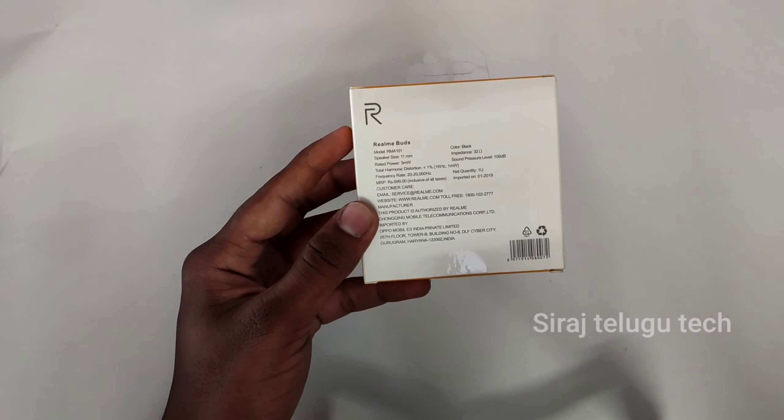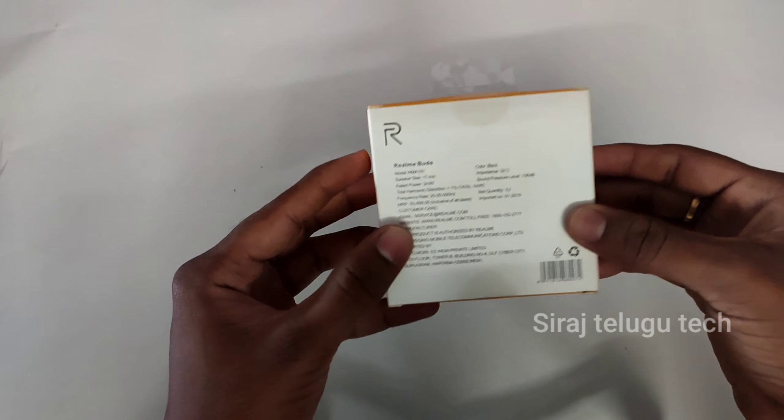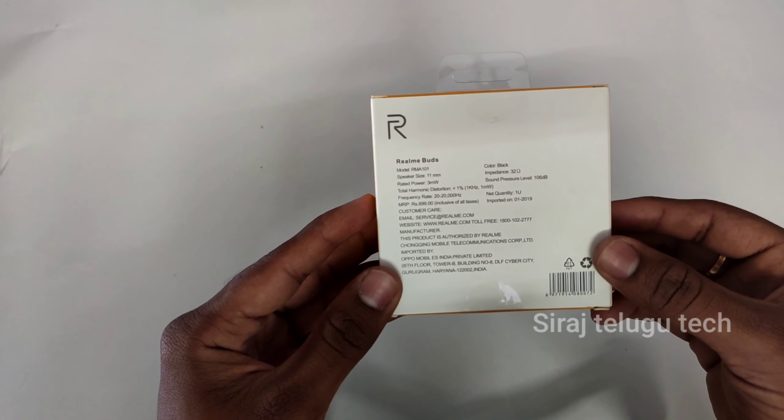If you want to choose at this price, we actually have options around 700 to 800. So now I have to give it a flip card for $450. You can check the price link in the description.